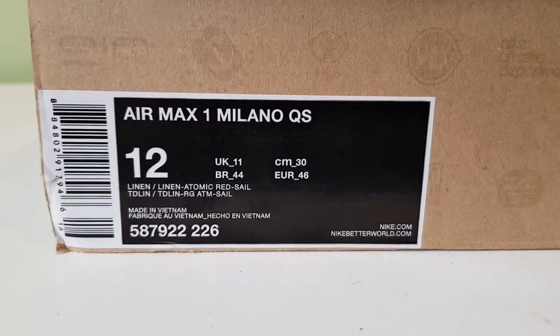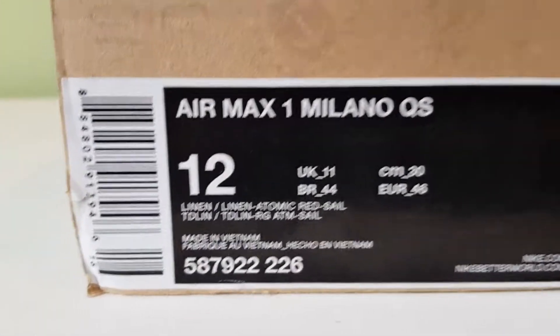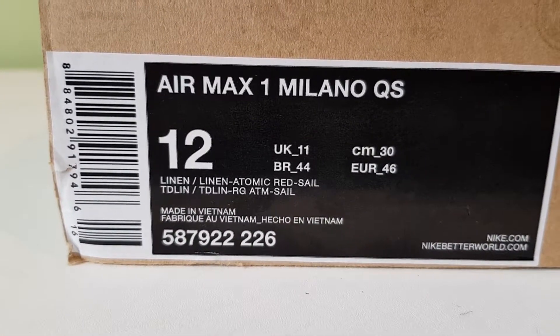Hi everyone. Today I've got a pair of Nike Air Max 1 Milano Quickstrikes. These are from 2013, the colourway is linen, atomic red, sail. And the product code is 587-922-226.